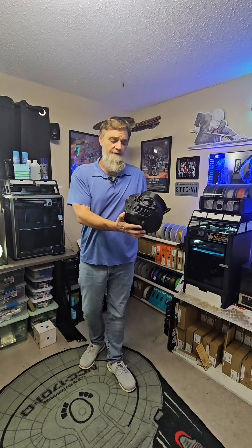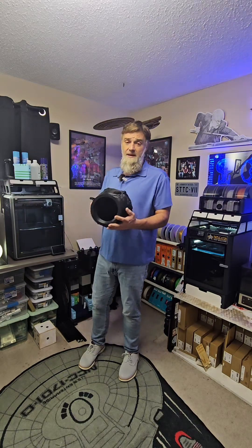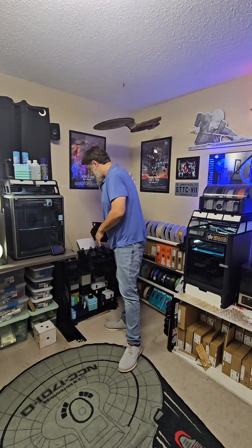We got this file from STL Flix. We're not to October yet, but Halloween is coming up, so we're going to be working on a lot of those. That's going to wrap it up for this 3D printer check-in. Y'all have a great day and remember, keep making stuff.